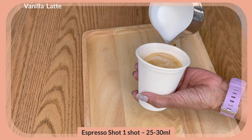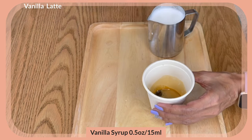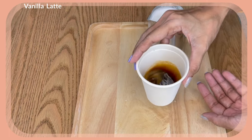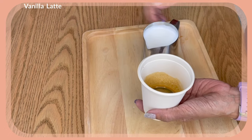Now this is for the vanilla latte. I've got my one shot of espresso here and I'm going to put two pumps, or 15 ml, of my vanilla syrup. Just swirl it, and then we're going to pour our milk.